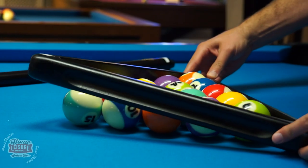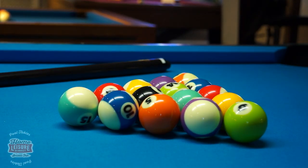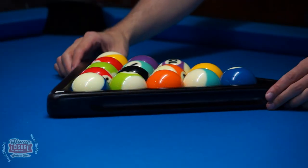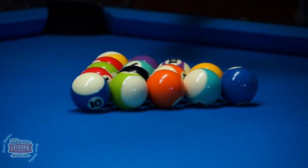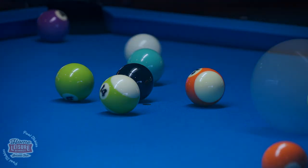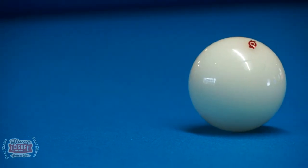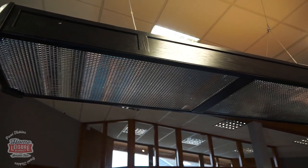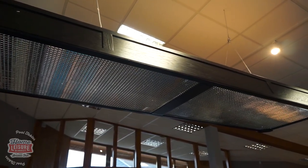Even the classic pool triangle has been rethought to help you play better. Being a little larger than traditional triangles, the diamond triangle allows players to rack the balls and then remove the triangle without disturbing them, ensuring that your opening break sends the balls scattering effectively. Diamond's clever designs have extended to numerous accessories as well, such as this matching overhead light that eliminates shadows from the playing surface.